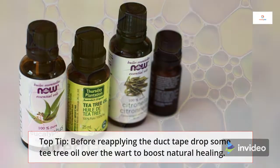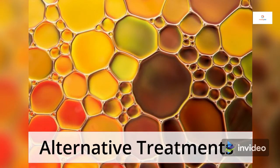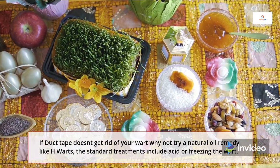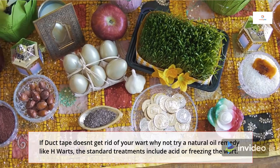Alternative treatments: If duct tape doesn't get rid of your wart, why not try a natural oil remedy like H-Warts? Otherwise, there are the standard acid or freezing treatments. Manky Feet recommends natural healing oils — learn more in the description.